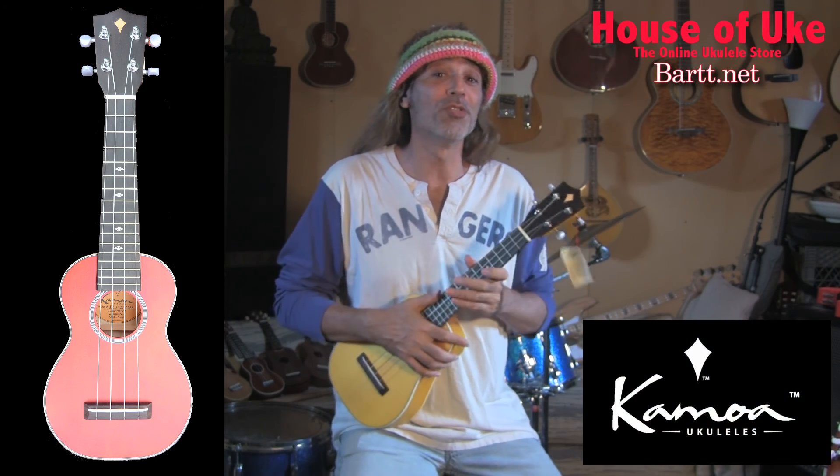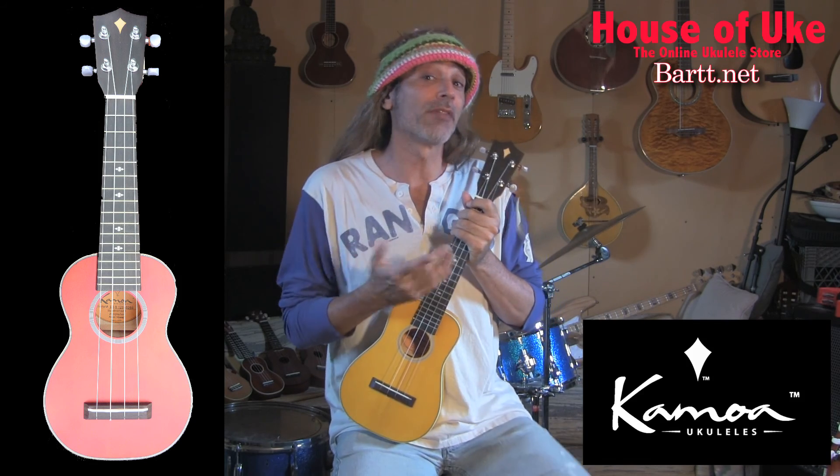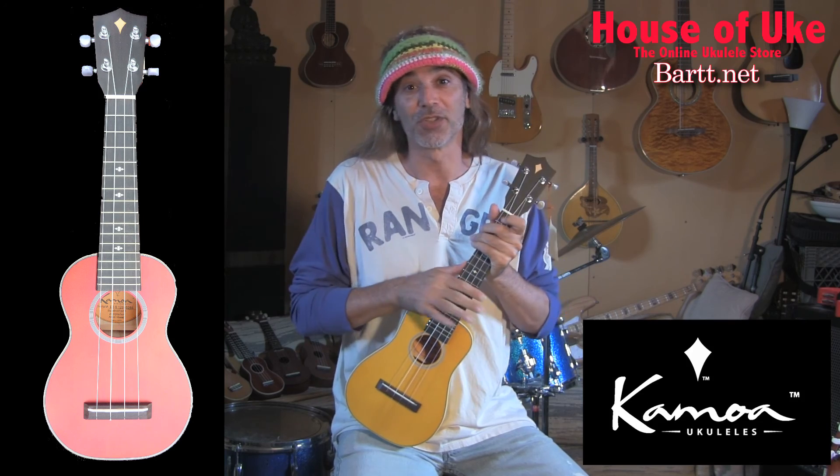Hi, Bart Warburton here again with Kamoa Ukuleles. I've got six to show you. They're all the E3. The E3 is Kamoa's one of the most popular, and it comes in different sizes and colors and shapes.